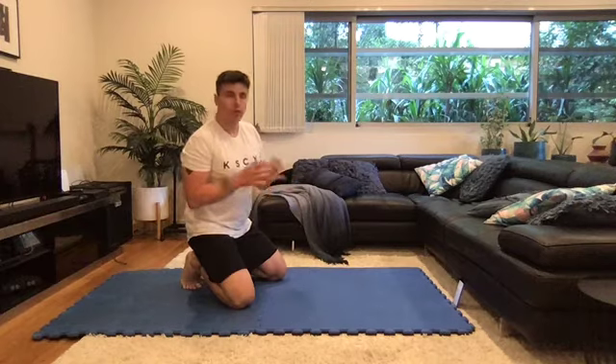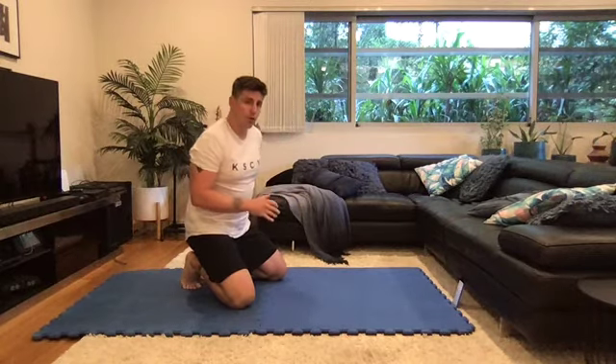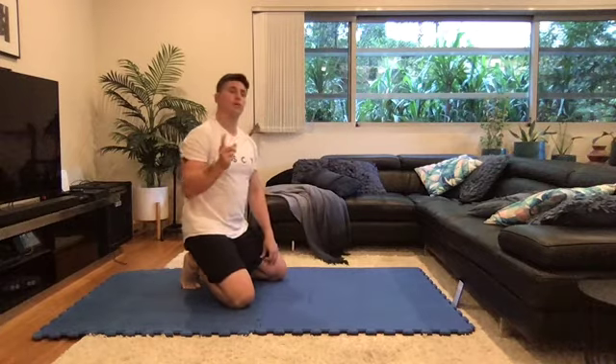Hi guys, this is the micro break follow along workout for the lower back. We're going to go one round of this, I'll be doing the workout with you.